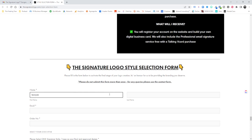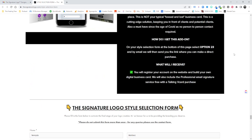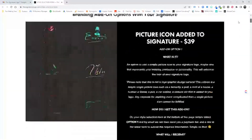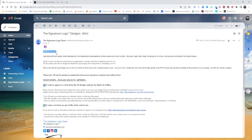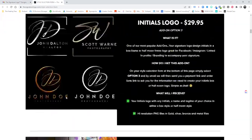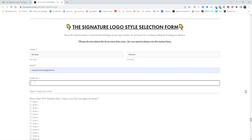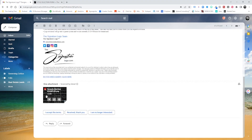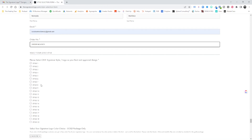At the bottom, input your name that you used on the original form, your email, and then the order number — which you can copy from the confirmation email you received. Paste that back into the field. Then we are selecting style number 20. Here are all the different style options, and we're going with style number 20.